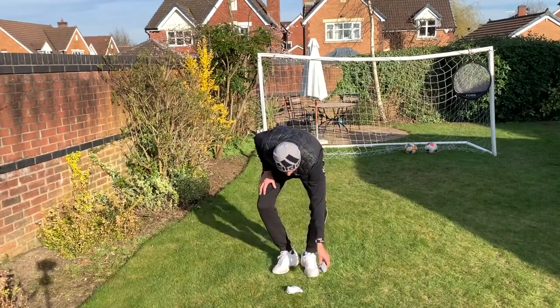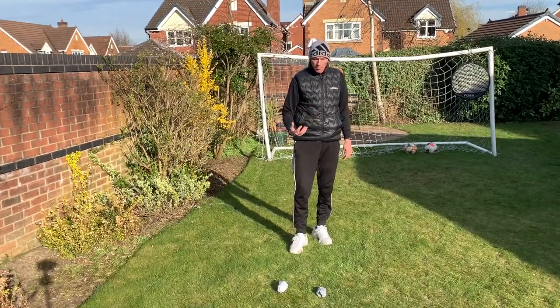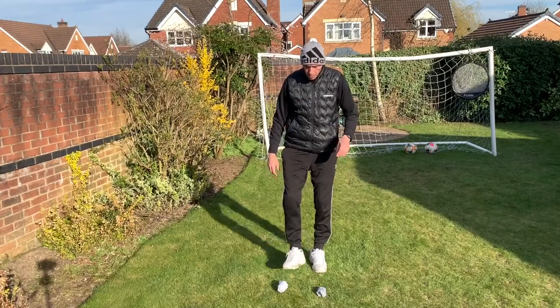When you've done 50, you can then put another pair of socks down and you're going to do the same thing but alternate between the two — so it's going to be one, two, three.